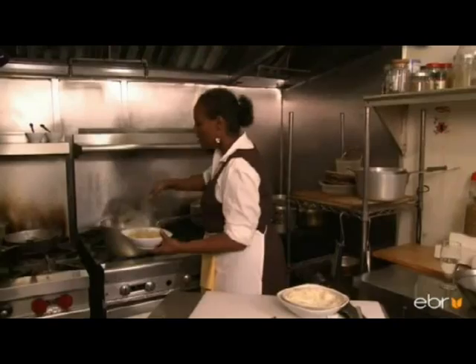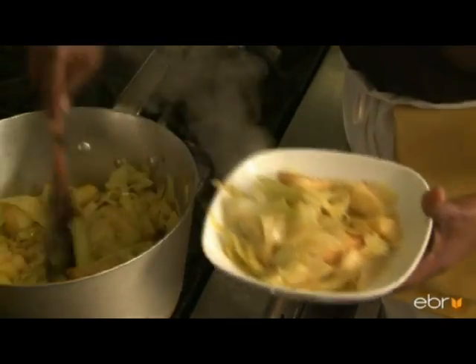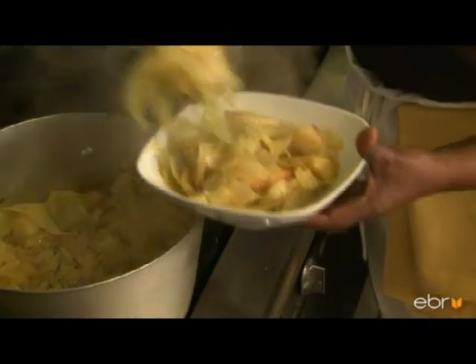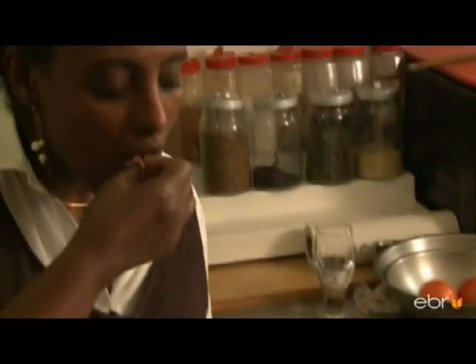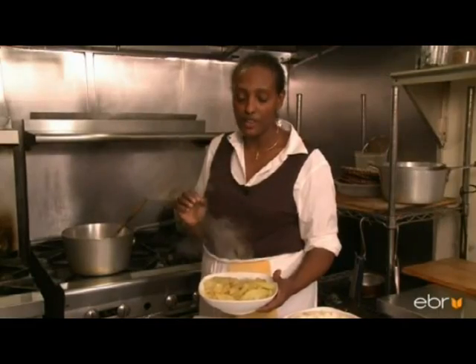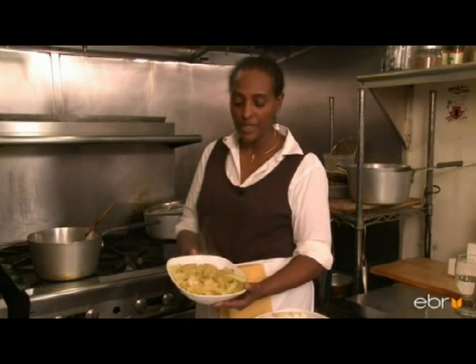It's all done. It is a beautiful, vegetarian, vegan, healthy dish. I'll try just a piece since it is hot. Mmm, perfect. Beautiful potatoes and tender cabbage.